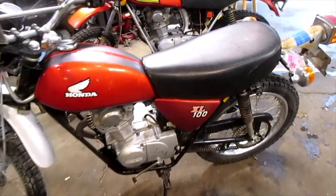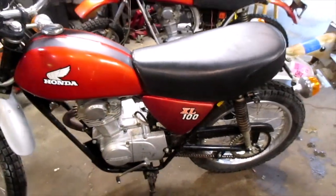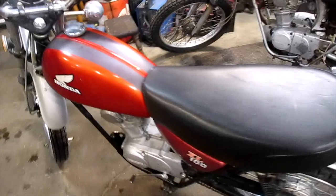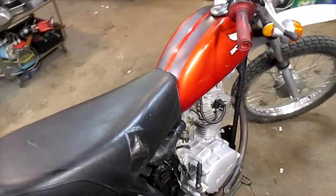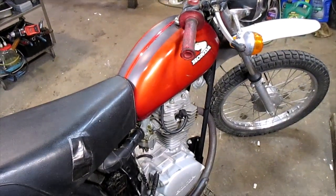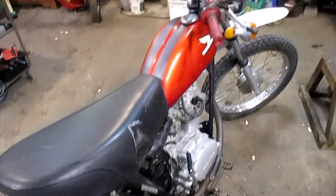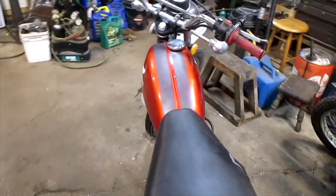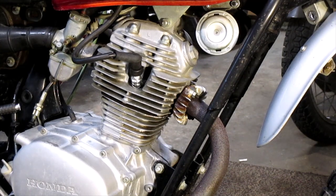Today we're working on an XL 100. A guy dropped it off, said he was riding it and all of a sudden it made a lot of noise. He wants to know if we could fix it, so we're gonna take a look and see what happened. Nice bike, definitely worth fixing — let's get at this thing.